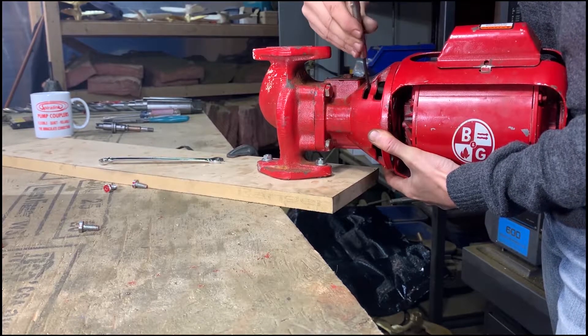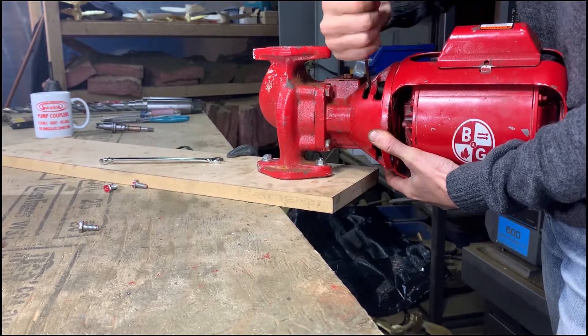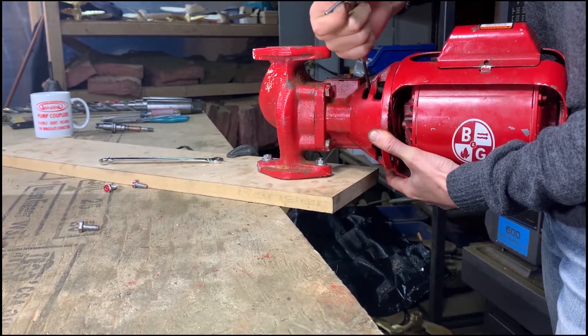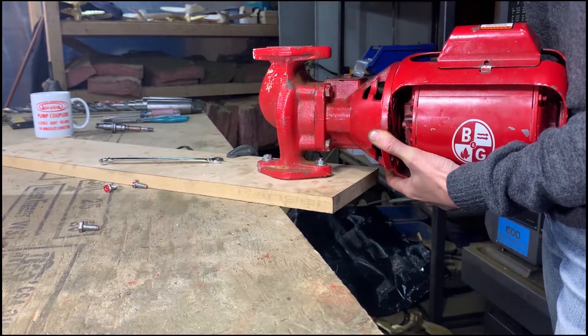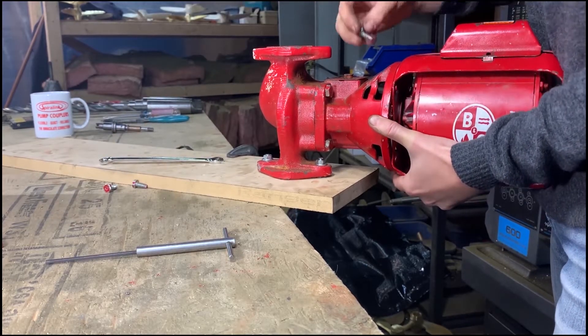The Spiralink coupler eliminates the need to reach in between the motor and bearing assembly. Because of its simple design, it is already perfectly aligned. Tighten up the set screw and replace the four bolts.